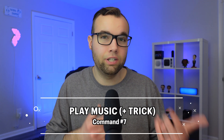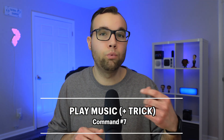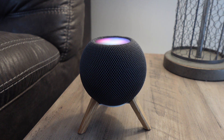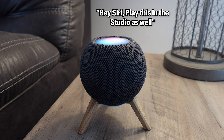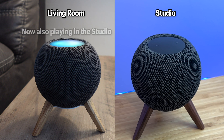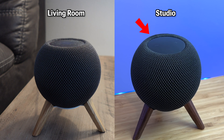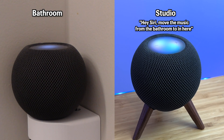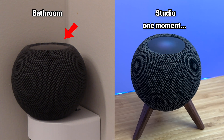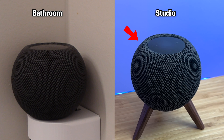You can also tell Siri to play music. But if you have multiple HomePods in different rooms, you can take this further by telling Siri to play music in a single room, multiple rooms, or even move music between rooms. For example: 'Shuffle my chilling out playlist,' then 'Play this in the studio as well,' and the music starts playing in both rooms. You can also say: 'Move the music from the bathroom to in here,' and Siri transfers it seamlessly.